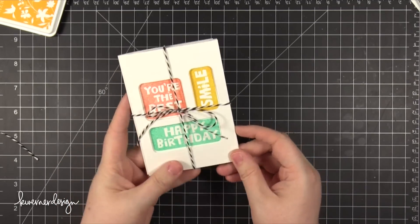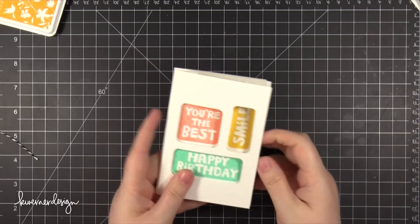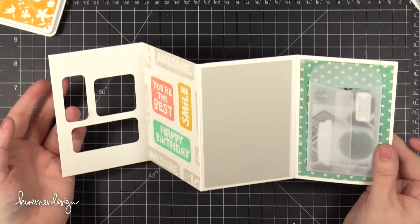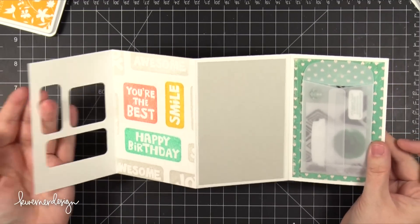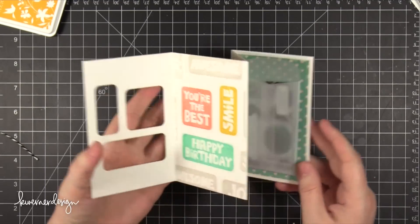I'm going to untie this just so you can get the idea of what the recipient would see, and just unfold, unfold, unfold — and there'll be a message on that gray panel there in the middle. Hope you guys enjoyed this card idea today. I will be back on Wednesday for a Color Wednesday video, and until then, thanks for watching!